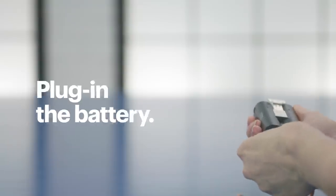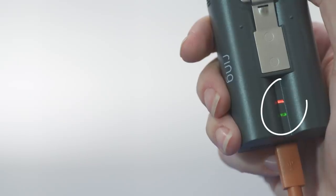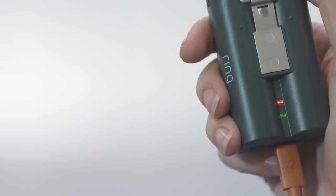When you're ready to get started, go ahead and plug the battery in using the cable that it came with. It doesn't come with a wall charger, so I'll use one that I already have. A green and red light will show you that it's charging. You'll know when it's done when the red light turns off and only the green one is on.